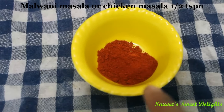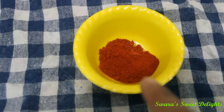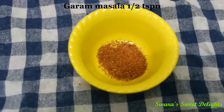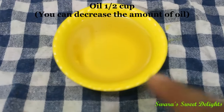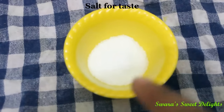This is malvani masala — I have taken 1 tsp of this, and if you don't get this you can also use chicken masala. Garam masala powder 1 tsp, ginger garlic paste ½ tsp, oil ½ cup, finely chopped coriander, and salt to taste.